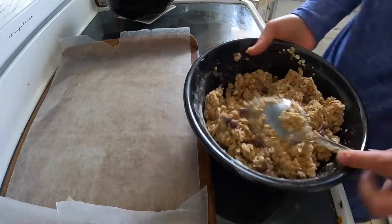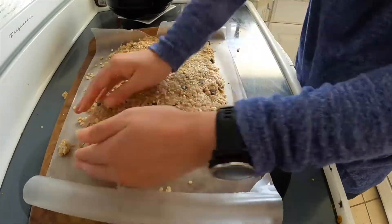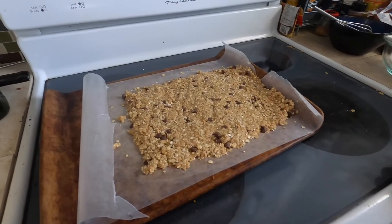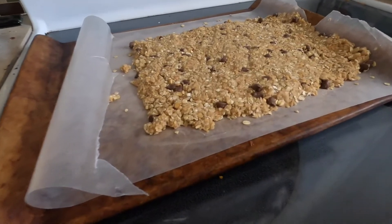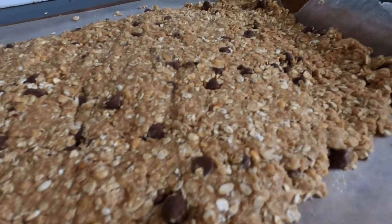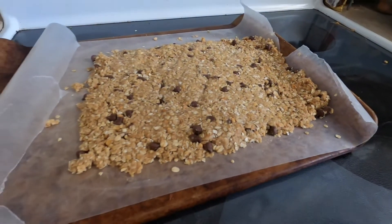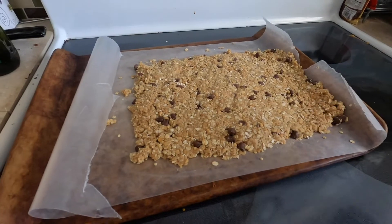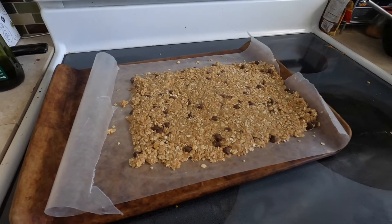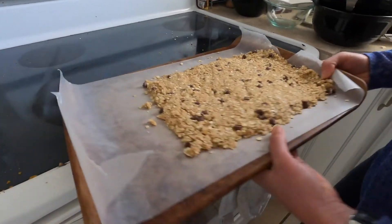We added chocolate chips to these bars, but feel free to get creative with dried fruit, nuts, or whatever you have in your cupboards. Once our granola bars are placed onto the baking pan, they are ready to go into the oven. If you have a baking sheet that has edges the whole way around it, that would work a little bit better as you can form the granola bars with more defined edges. We just use what we had and it'll work just fine. We're going to pop the granola bars into the oven for about 20 minutes.